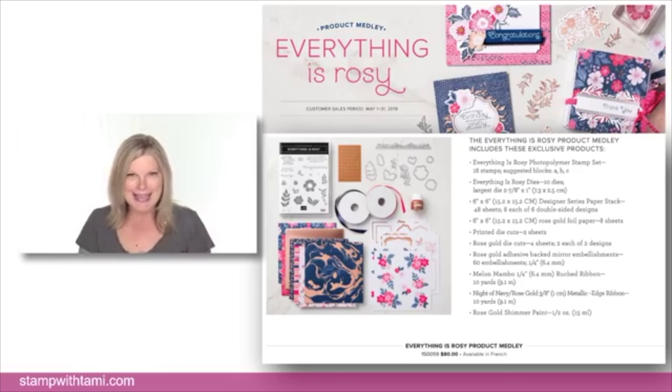In the month of May the Everything Rosy bundle is available while supplies last — this could sell out before the end of the month, which is just this coming week. It's a rose gold collection and I've done several classes on it, including an exclusive VIP Online Club class and two videos on my StampWithTammy.com blog. It's a really great deal with a ton in the bundle.